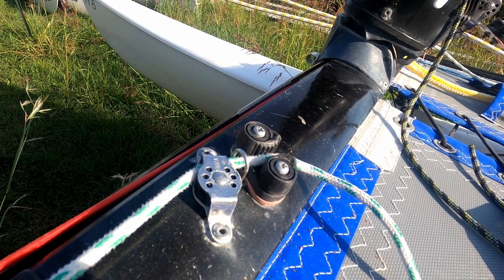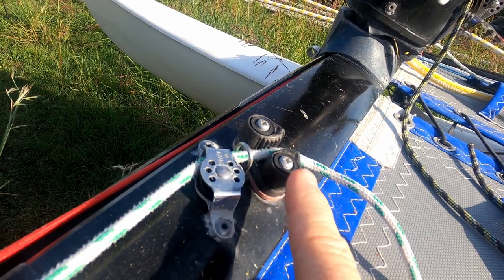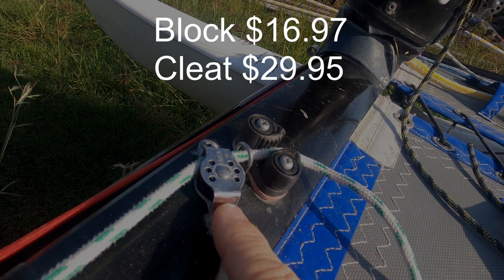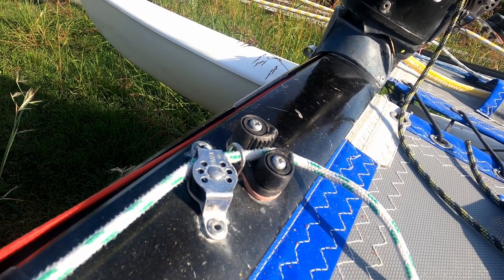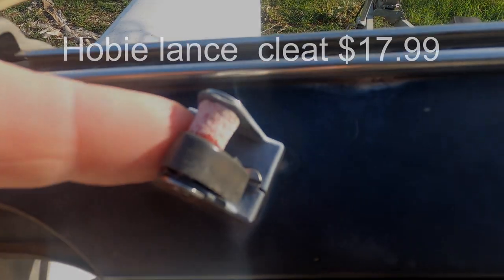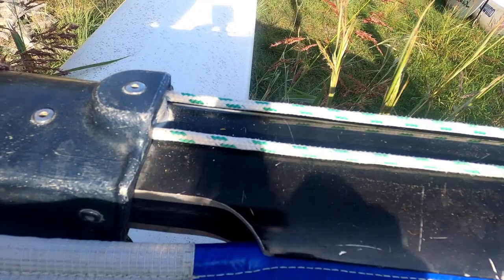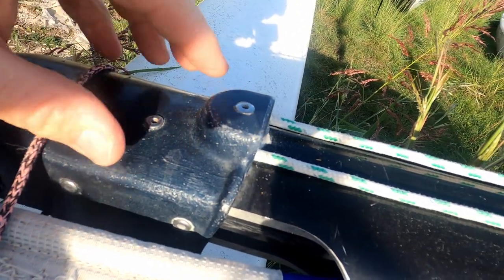We're then going to need some way of securing the jib traveller line. On the European boats we have this system with a cleat and then a block, which is quite an extravagant system — it's all Harken, and just those pieces would probably be somewhere in the region of $50. So you can do it for a lot less. A really good alternative would just be to use a small cleat like this, which will come through the turning block through there, doing the job of that Harken on the other boat for probably a third of the cost.